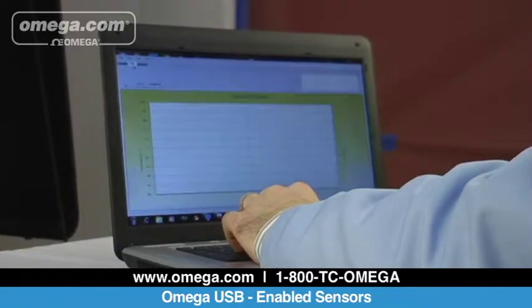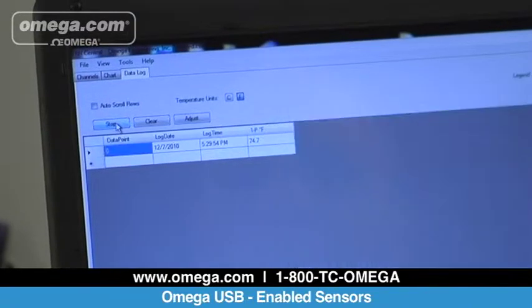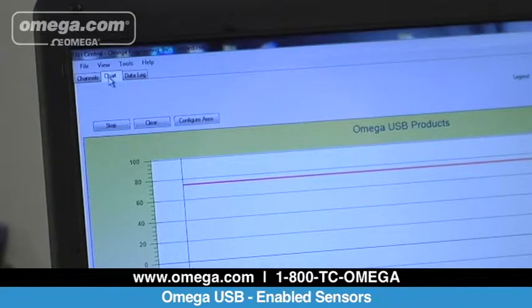Omega's free TRH Central software comes included with every USB-enabled sensor and allows you to monitor up to 12 different USB sensors, including any combination of TJ probes, thermocouples, infrared sensors, humidity sensors, or high-accuracy pressure transducers.